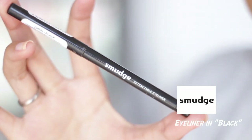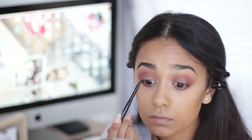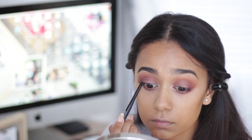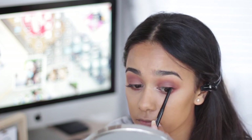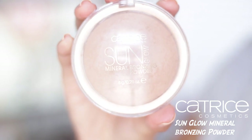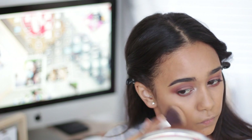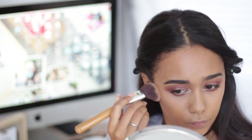Then I'm taking a black eyeliner from Smudge and just tight-lining my eyes. You'll notice that I actually struggle to do one of my eyes because they're just super sensitive and I was so worried I was going to poke my eyeball. Then I'm going in with my Catrice bronzing powder and bronzing up my face, seeing that we are done with the eye look. This is just to give my face some more dimension and color so I don't look like a blank canvas.